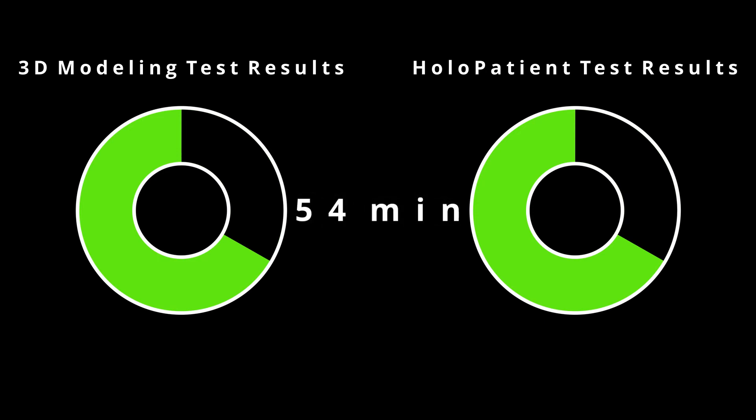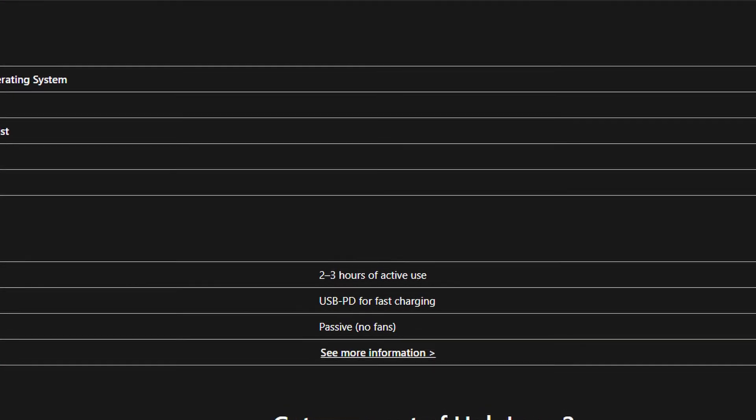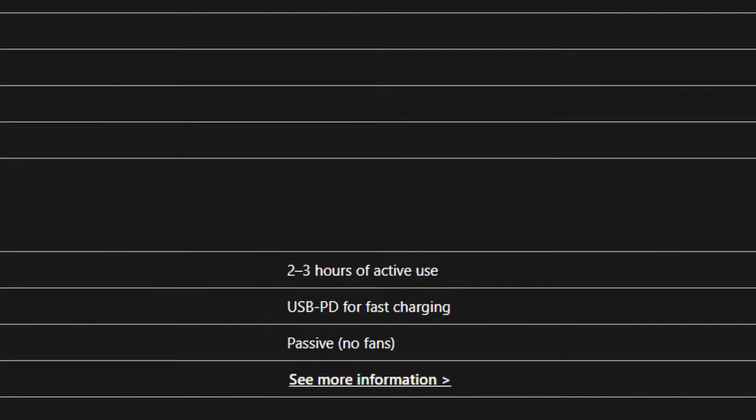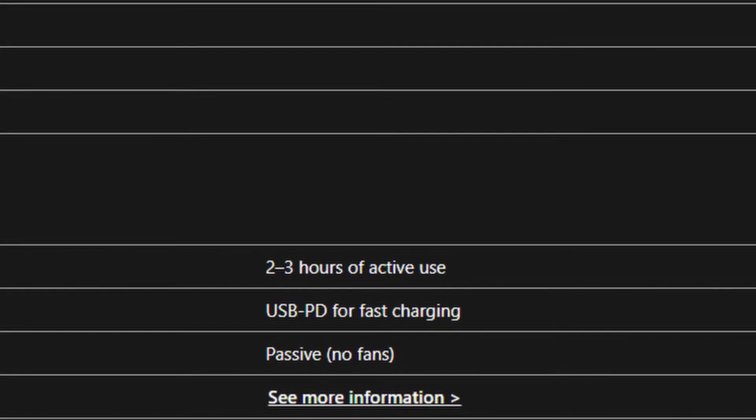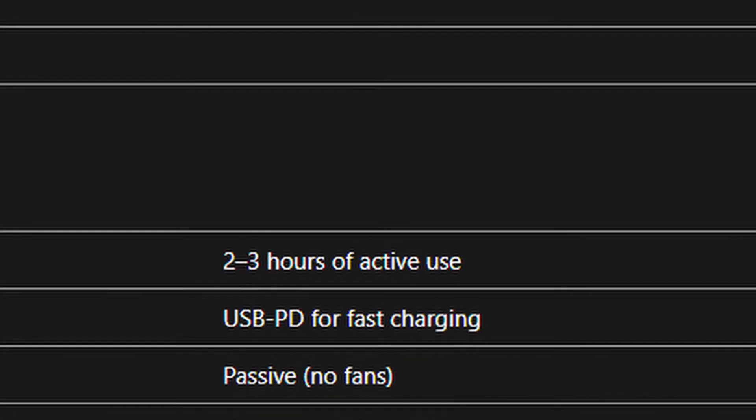For one-third of the battery life for both the 3D modeling and the HoloPatient, that would give you 54 minutes. And if you were to do the entire battery of just 3D modeling or just HoloPatient, that would give you 2 hours and 42 minutes of battery life. That is within what Microsoft says you will get from the HoloLens 2, so this is a very reasonable claim that they have on their website — from 2 to 3 hours.